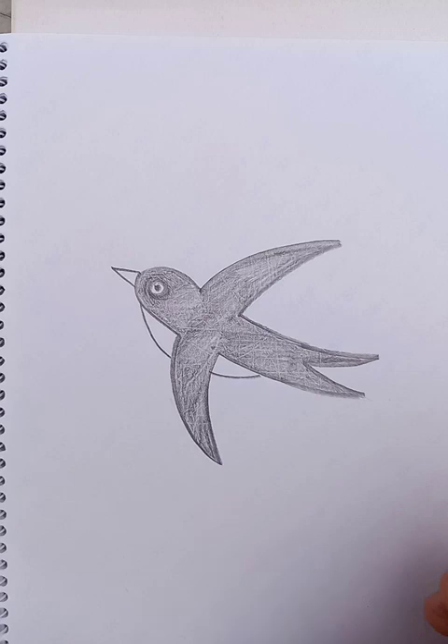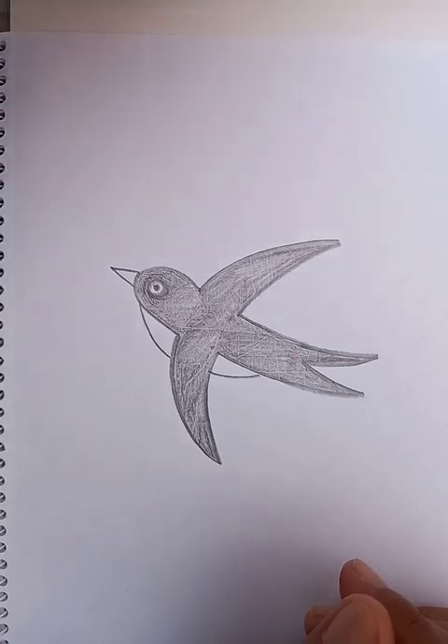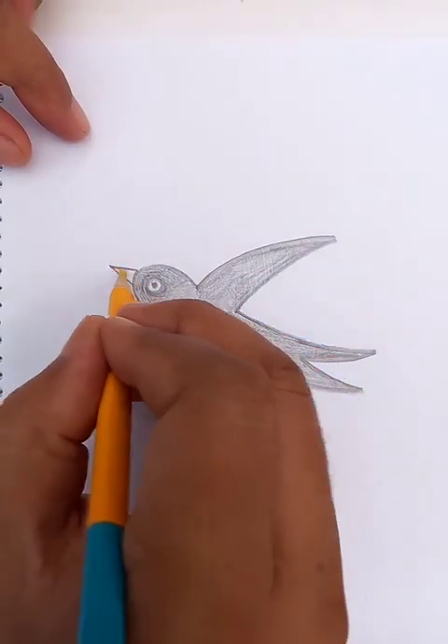The drawing of the sparrow in black color is complete. Right now we're going to put — which color can we do — we can do a dark yellow color for the beak here, dark yellow.